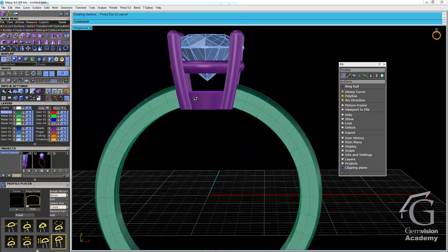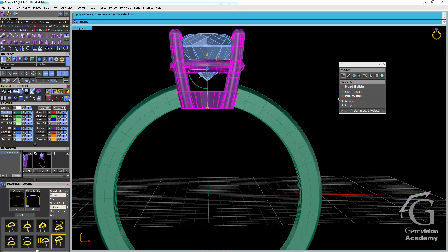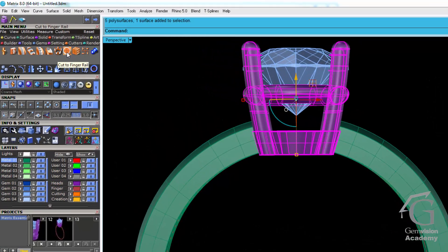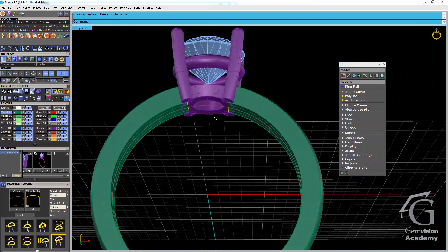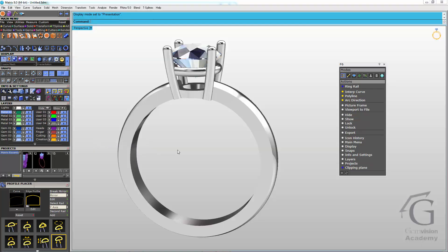As a final step we have to make the head builder fit to the finger rail — it's currently going inside the finger rail so it won't quite fit properly on the hand. To cut any object going inside the finger rail you can use the cut to finger rail function in the cutters menu. I'll highlight the head setting and begin the function — and then the head setting has been cut for the finger rail. Finally I'll zoom out and take a look at our project in presentation mode. And there's our finished project.